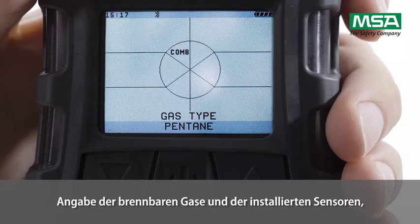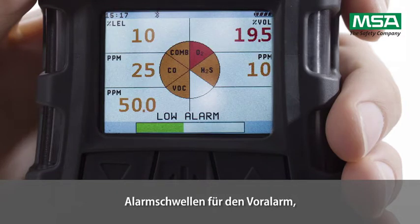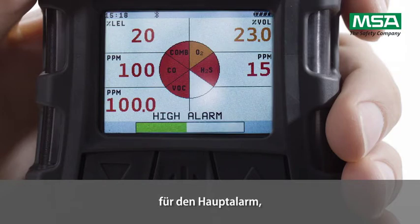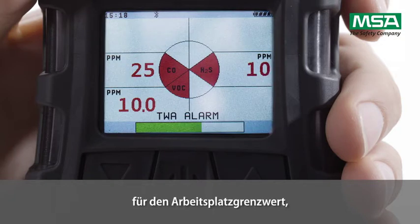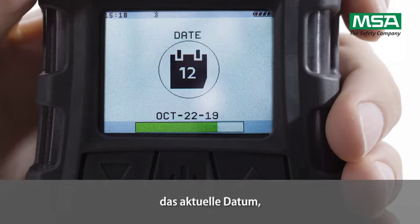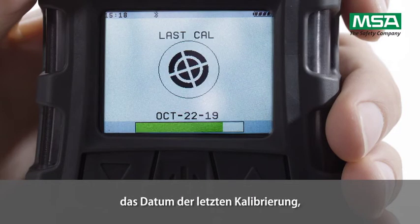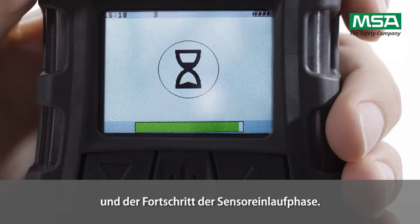The display shows Bluetooth information, combustible gas type and installed sensor indication, VOC gas type with detectable range and response factor for instruments with PID sensor, the alarm set points for the low alarm, for the high alarm, and for the short term exposure limit, the calibration values, the current date, the date of the last calibration, due time in days for calibration, and sensor warm-up progress.